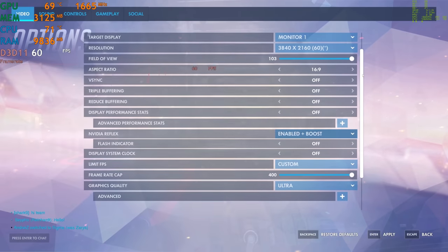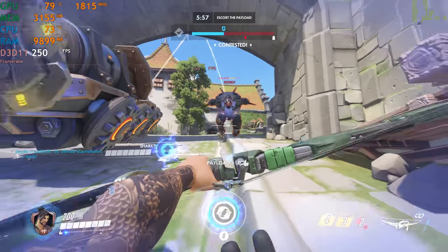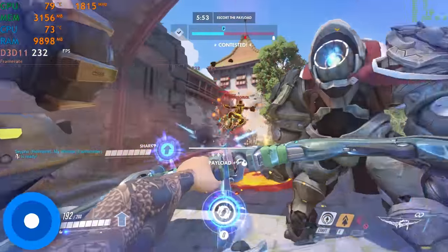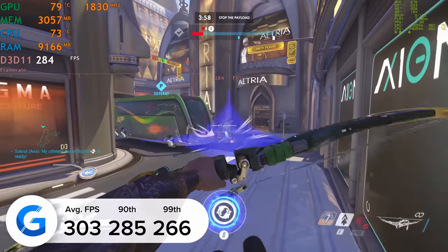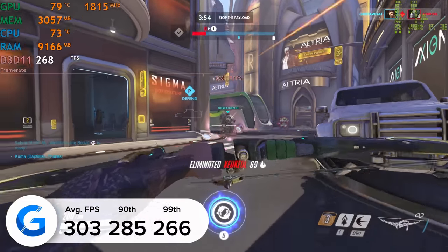The next title is Overwatch — one of my favourite games, definitely a bit easier to run but still a decent test of modern GPUs. At 4K on the ultra preset we got an average of 258 frames a second, while this increased to 303 fps if you drop the resolution down to 1440p. So evidently less of a CPU bottleneck with Overwatch than some of the other games today.